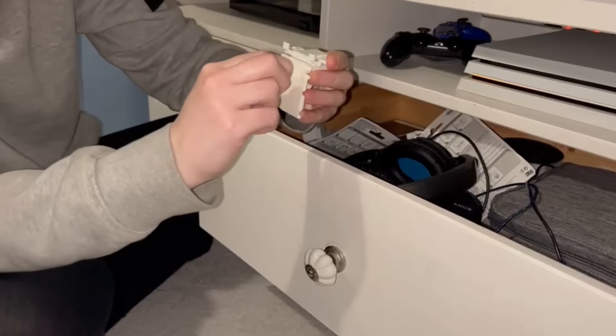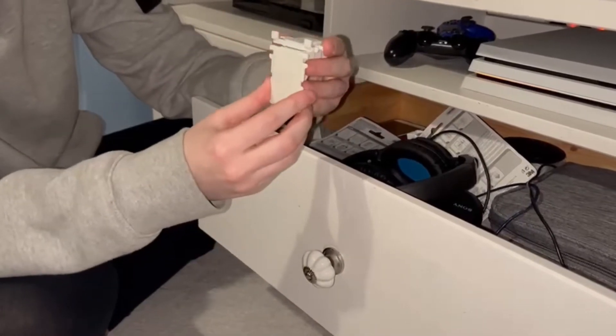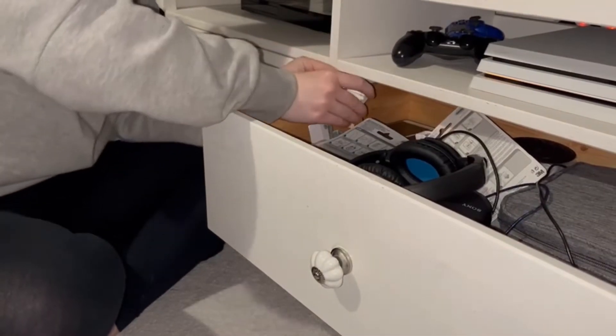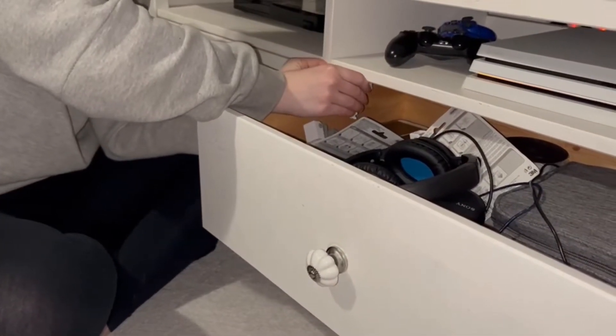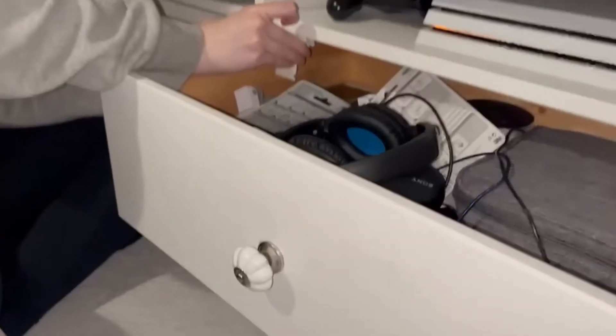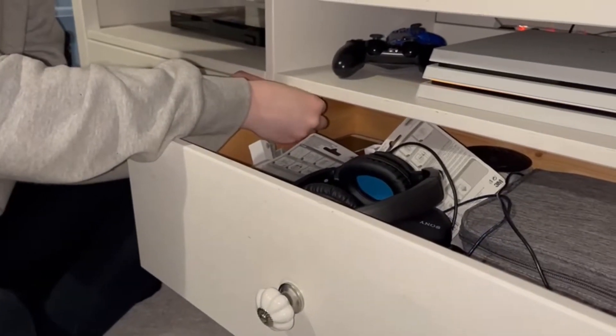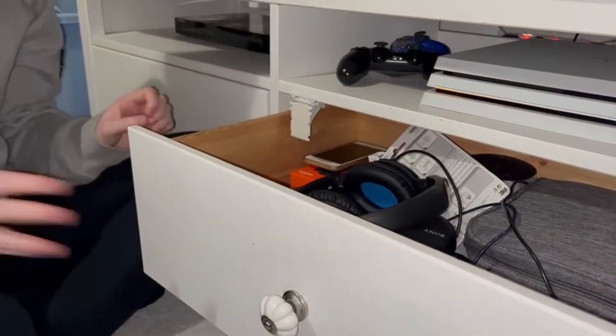Then you're going to peel the sticky side off of part B and use the prongs as a guideline on the drawer of where you're going to place it. Once that's in place, you're going to close the drawer.